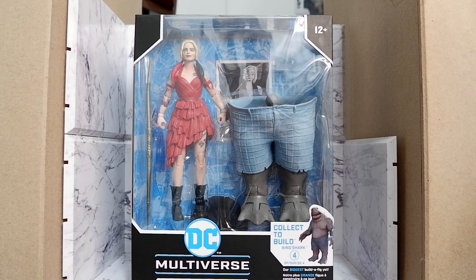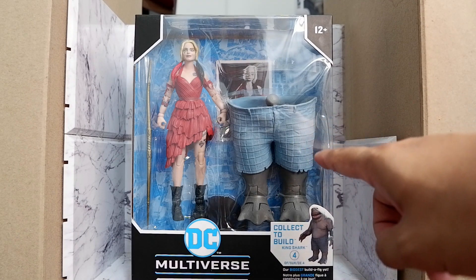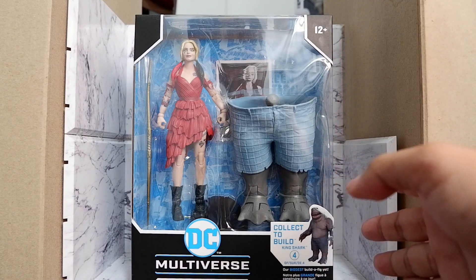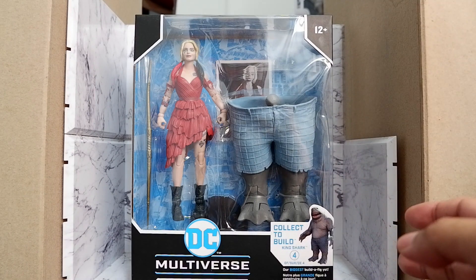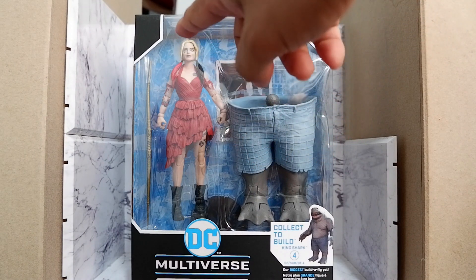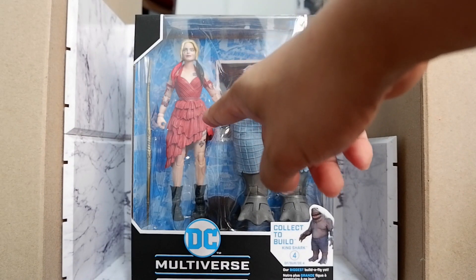Let's take a look at the box. Through the plastic, you'll see the waist and the legs of King Shark, since this is part of a wave that helps you form the character King Shark. You'll also see the accessory of Harley Quinn — a staff, some sort of javelin. And of course, you have Harley here.